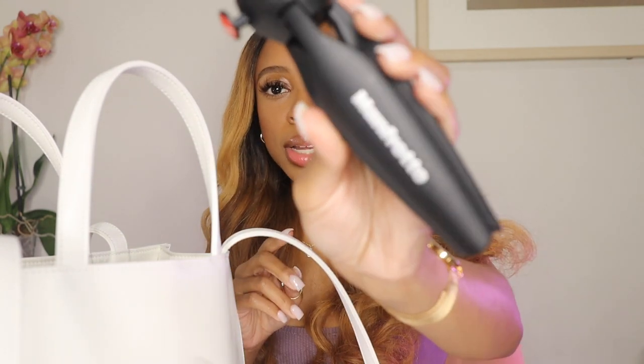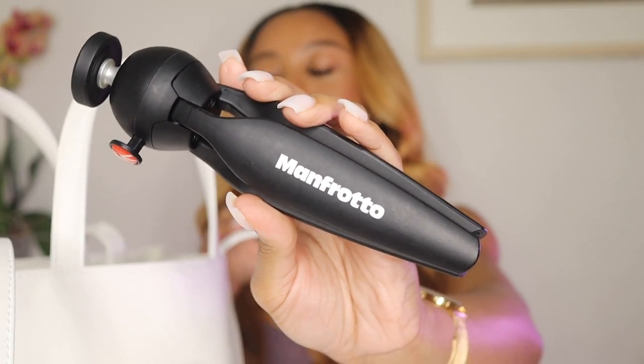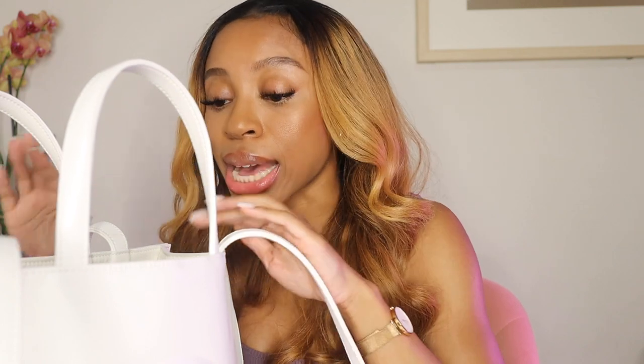I have my vlogging tripod in here — this is the Manfrotto, so this is how it looks. Typically my camera would be in here too but I'm using it to film. I use a Canon M50 to pretty much create all my content — I vlog with it, take pictures with it, do sit-down videos with it. So yeah, this is the tripod that goes with it and that's in there too.